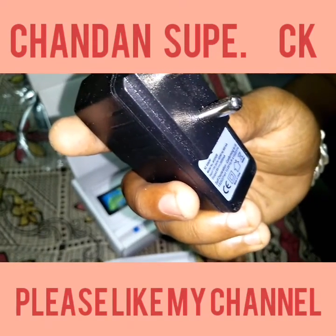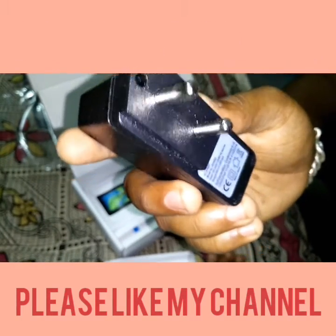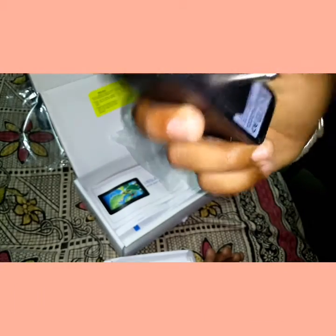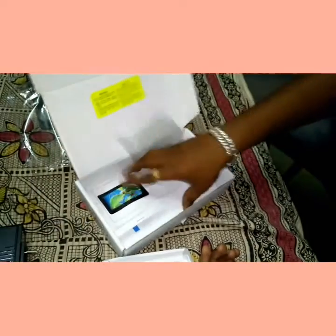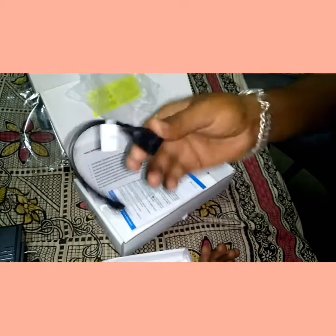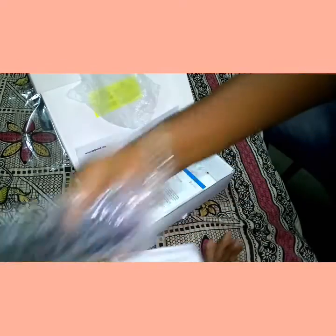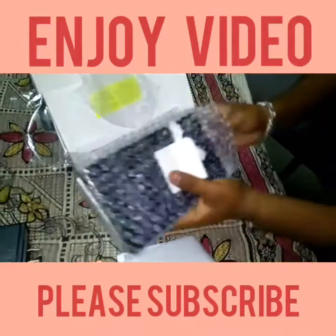This is the USB charger rated 100 to 240 watts — it is a normal charger, made in China. There is no DataWind brand on the charger at first glance, but yes, the brand is here — you can see it. There is also an OTG cable included from DataWind.